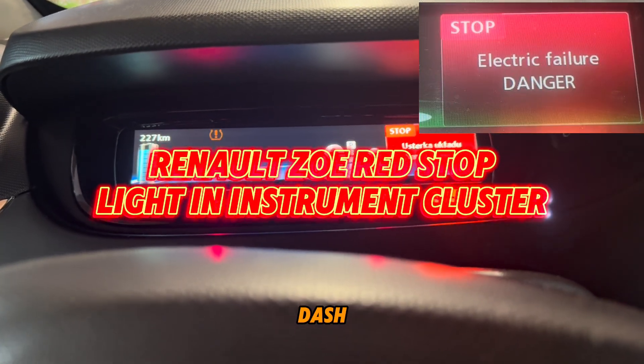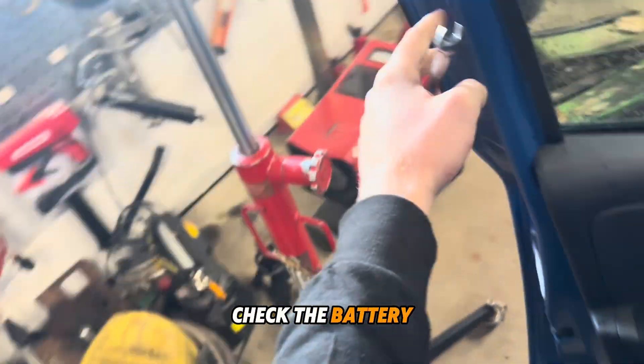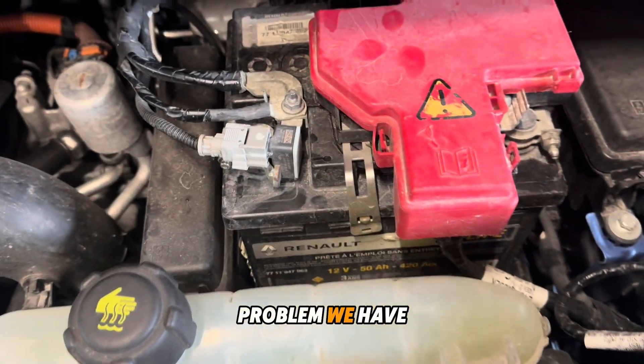There's a warning light in the dash. What was the problem? First, what you need to check is the battery in the front, and I'll show you what the problem we have.